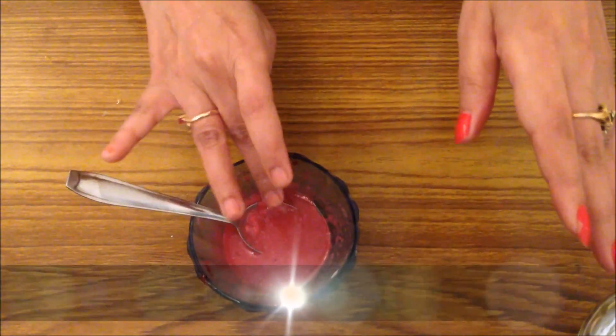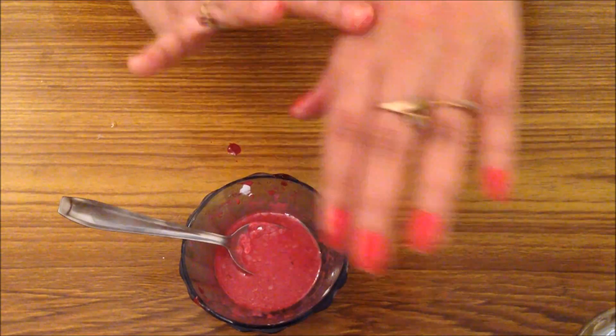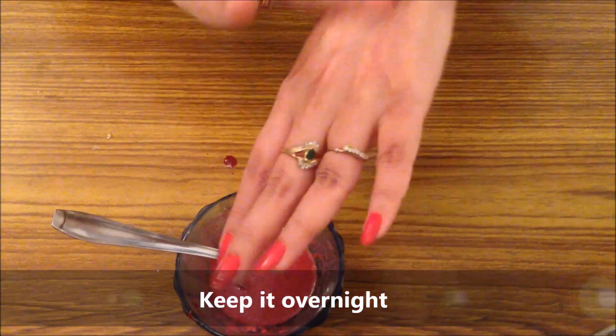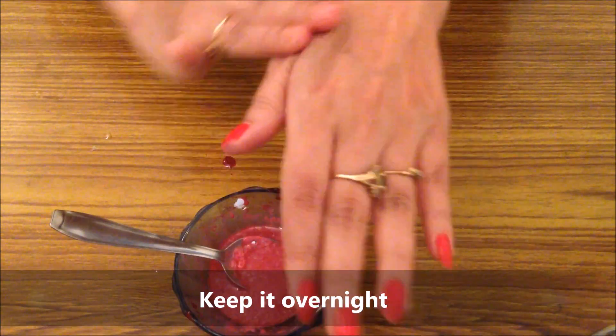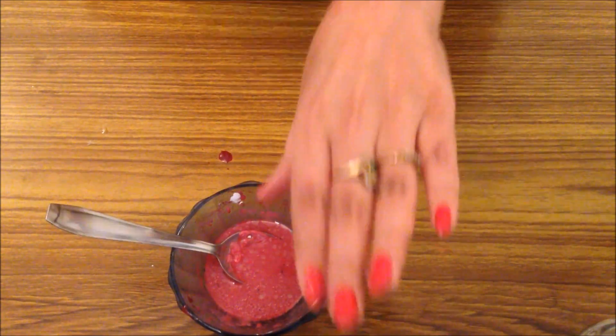Isko lagana bahut aasaan hai — thoda sa haath mein lijiye aur pure face pe dekhiye, kitna light hai, kitna easily spread ho raha hai. Every night face wash karne ke baad pure raat isko laga kar rakhna hai, achi tarah se skin mein blend kar dena hai. Yeh pink bhi ho gaya, glow bhi aa raha hai — aapka lip balm aur glow serum ready hai, jisse cheeks bhi pink, soft aur supple ho jayenge.